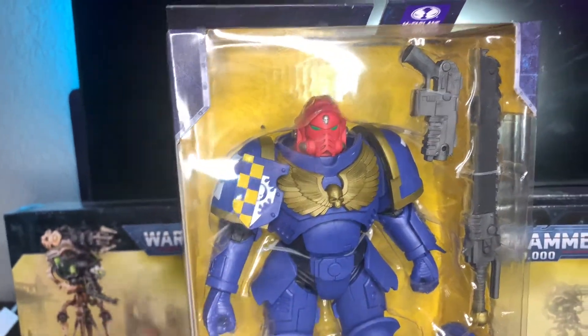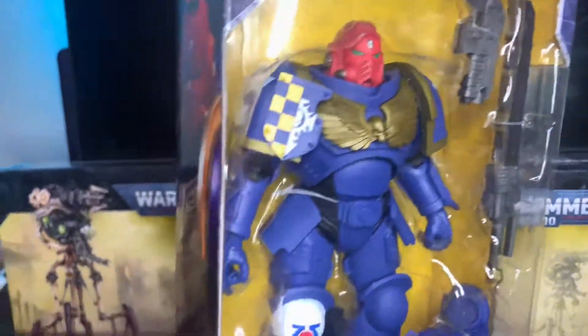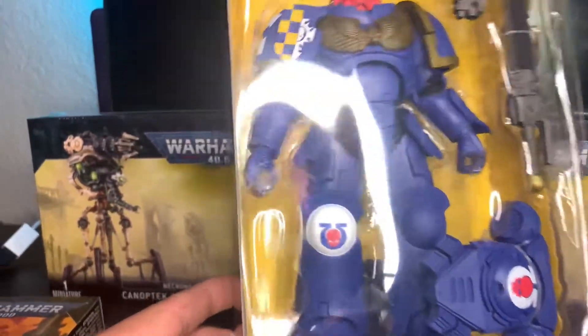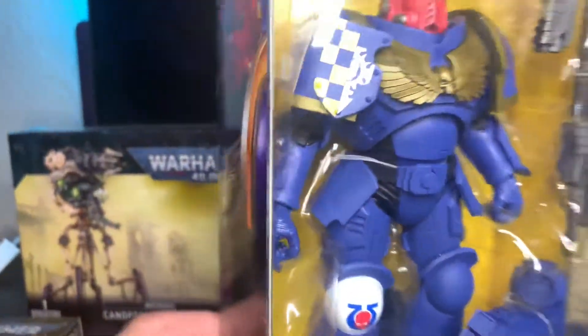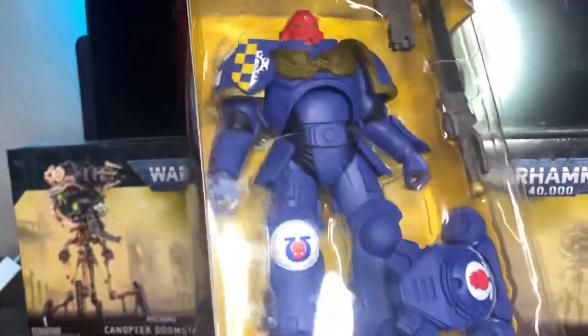The painted version comes with the pistol and the chainsword, and the unpainted version comes with the rifle. So I guess that's kind of how they get you — if you want the rifle, you have to buy the unpainted version and paint it yourself.